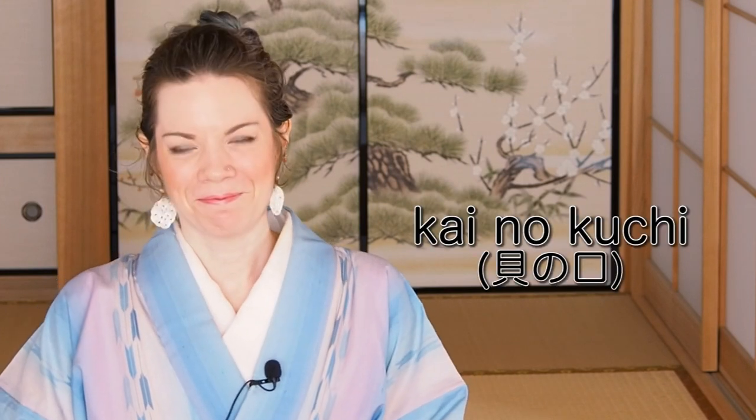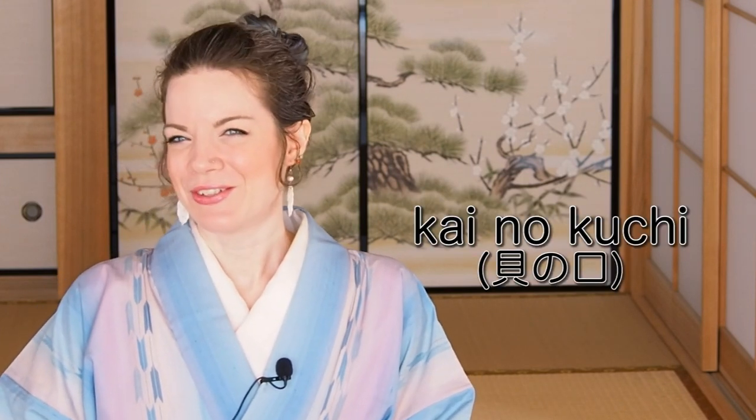So that was the time when men's obi musubi and women's obi musubi suddenly appeared. One of the men's obi musubi that was really famous at the time is the so-called kainokuchi, and I want to show you how to tie that.